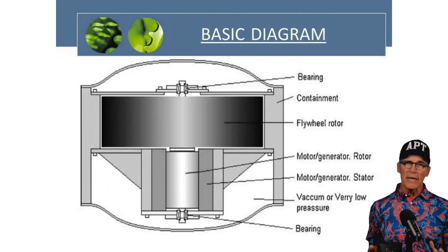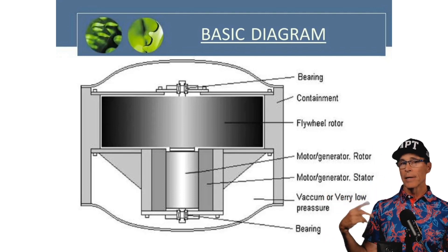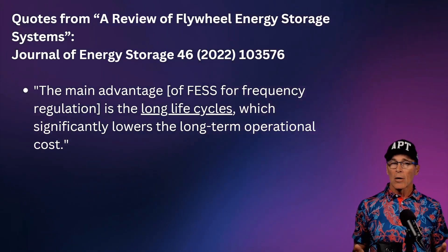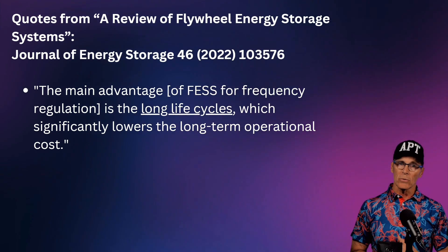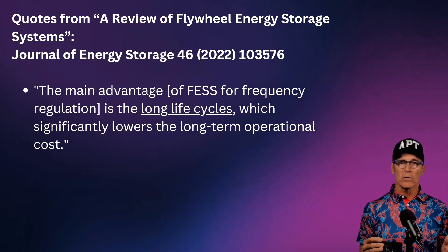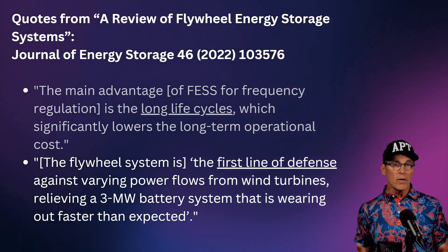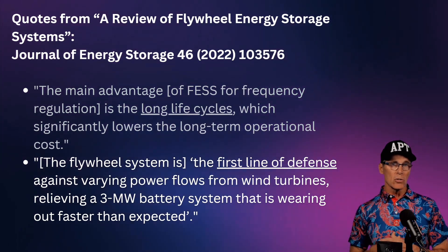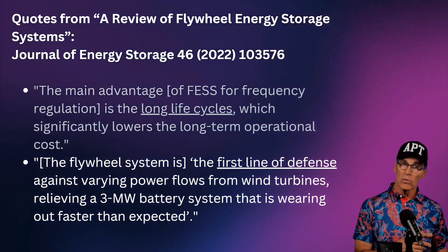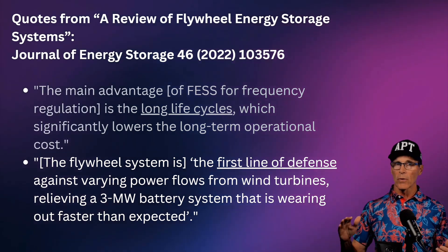A quick basic diagram: we're talking about a flywheel, just a big heavy wheel that spins. We use a motor-generator to make it spin and get the energy back out of it. One of the advantages is very long life cycles — you can charge and discharge them over and over for up to 20 years, which is much longer than chemical batteries. They can also be the first line of defense, handling run-ups and run-downs of energy needs. We actually see them being used to protect battery systems — the batteries are there for backup, but the flywheels handle the surges and slowdowns.